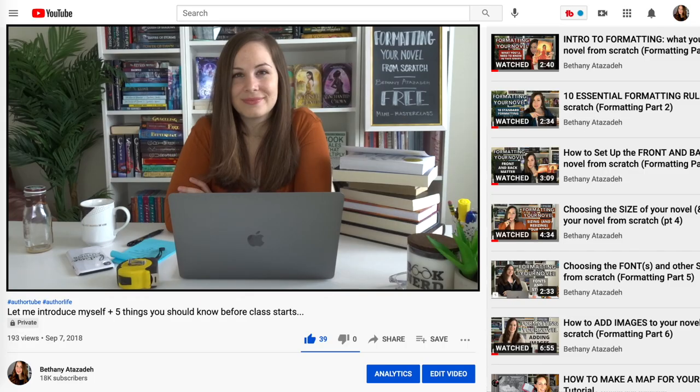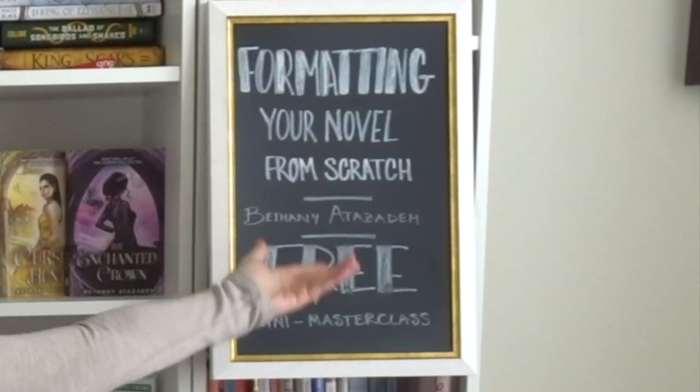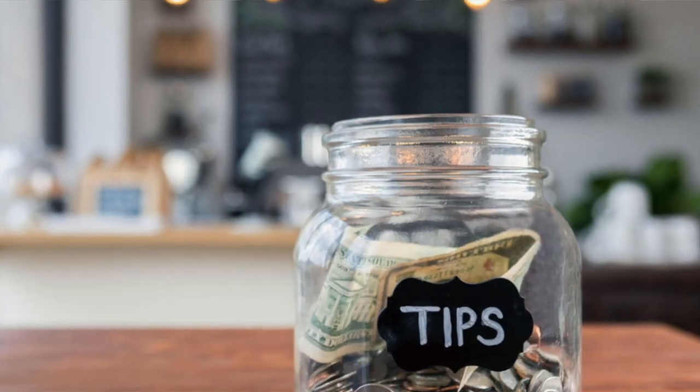Let me pause and introduce myself. My name is Bethany Atazada, and I am your professor in this free mini masterclass — free for you at least. YouTube is paying me, so thank you in advance for watching the videos all the way through, liking, subscribing, and sharing with your friends. All of these things are like a free tip jar, so it really helps my channel.